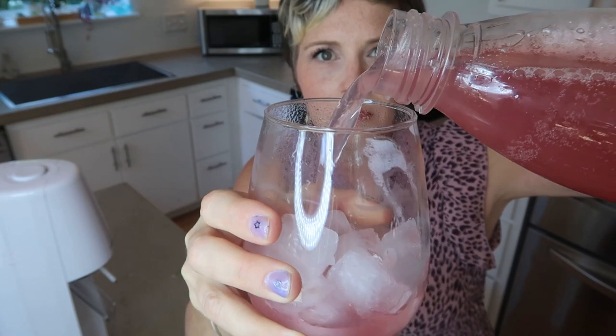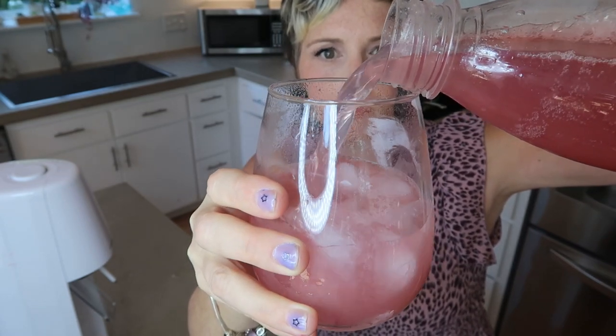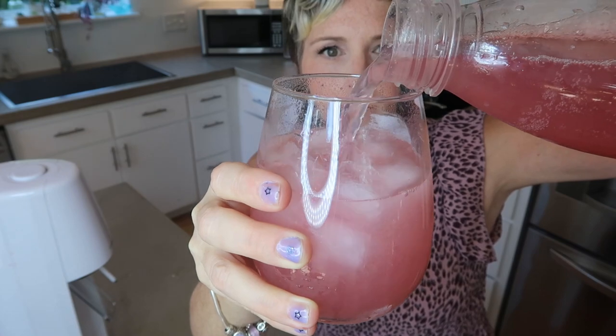Look at that thing bubbling! I'm going to get some fresh ice in here and let's try it out. Oh, delicious! You can see that I didn't put a whole lot in — maybe about a quarter cup of syrup in this liter, so this is probably not as sweet as I would normally do it.